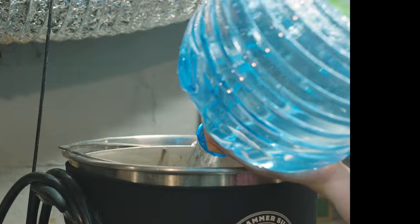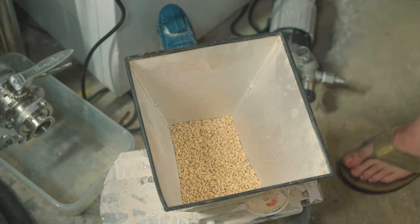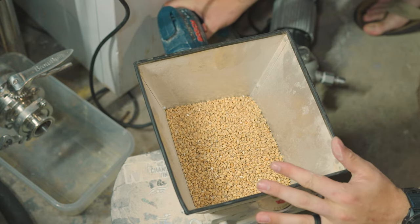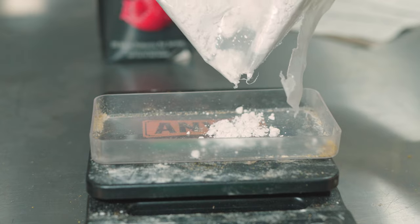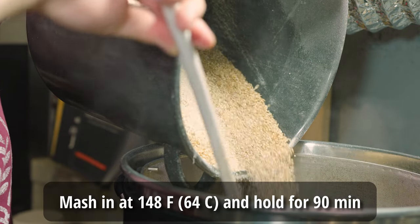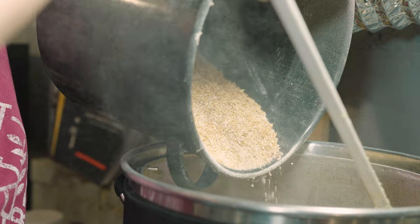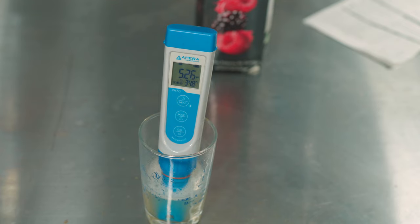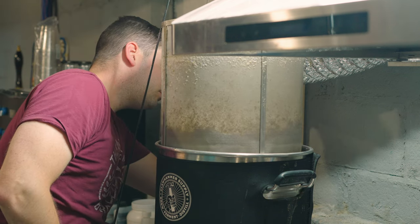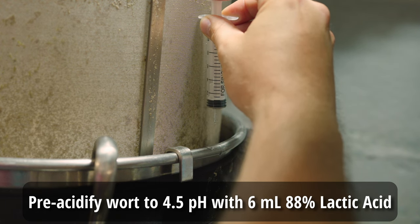I started out by adding 7 gallons of spring water into my 10-gallon Clawhammer Supply system while I milled out my 6 pounds of grain overall, making sure the mill gap was set properly for the wheat malt. I also measured out my water salts and added those into the strike water as it was heating up. Once I reached my target mash temperature of 148°F, I doughed in with my entire grain bill and broke up any clumps. Once the mash had gone on for about 90 minutes, I raised it up to a mash-out temperature of 170°F for about 15 minutes.